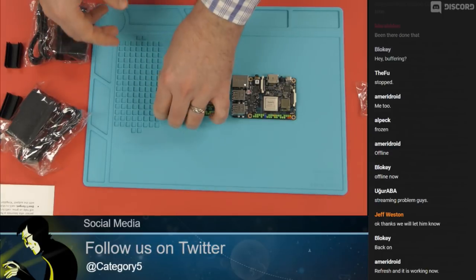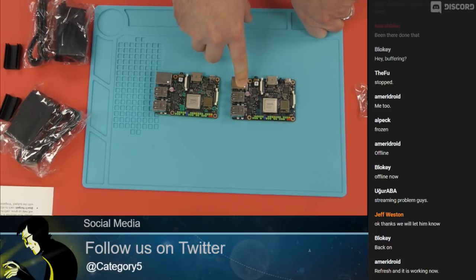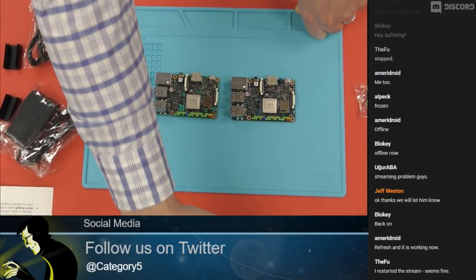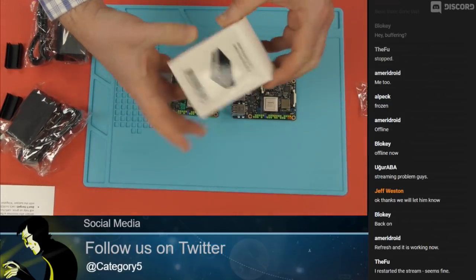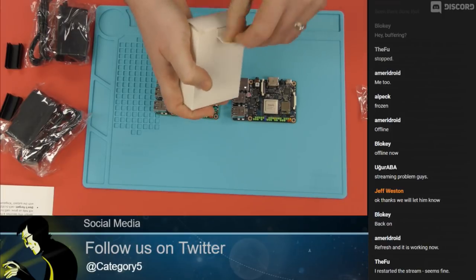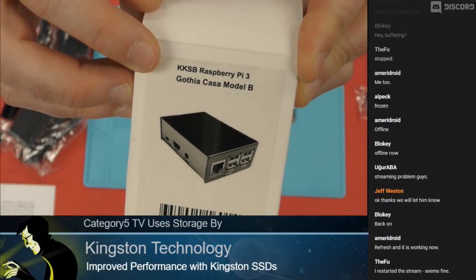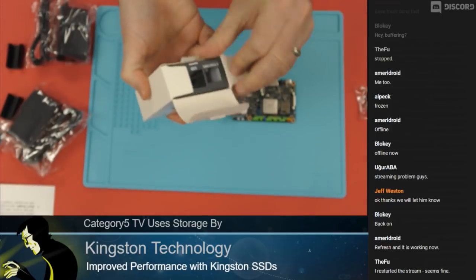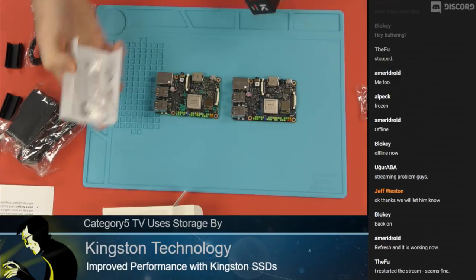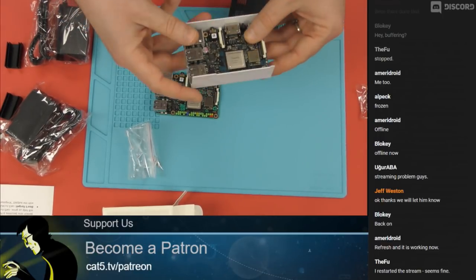Those are the core differences between the two boards. The S is an enhanced version with eMMC and Bluetooth; otherwise they're pretty much identical. I mentioned we can use a Raspberry Pi case, so I've pulled out a KKSB case. This is a Raspberry Pi 3 case from KKSB. If what I'm saying is true, the Tinkerboard should work perfectly within this case, which was designed for a Raspberry Pi.